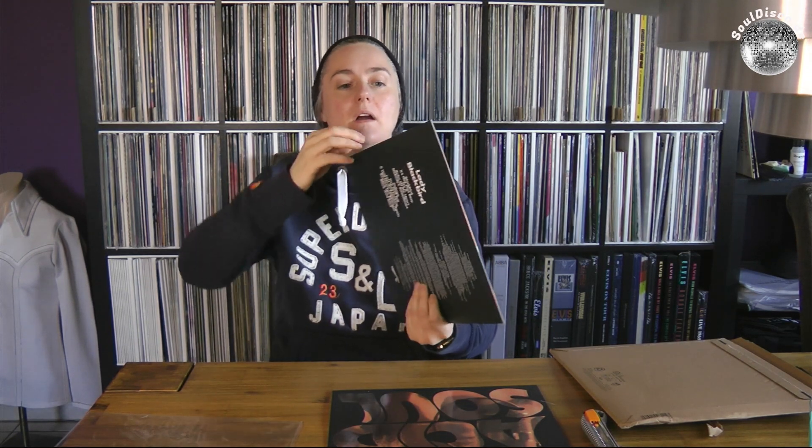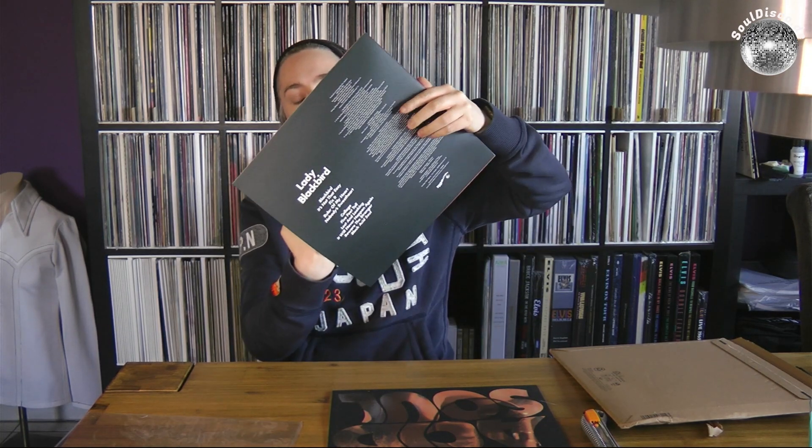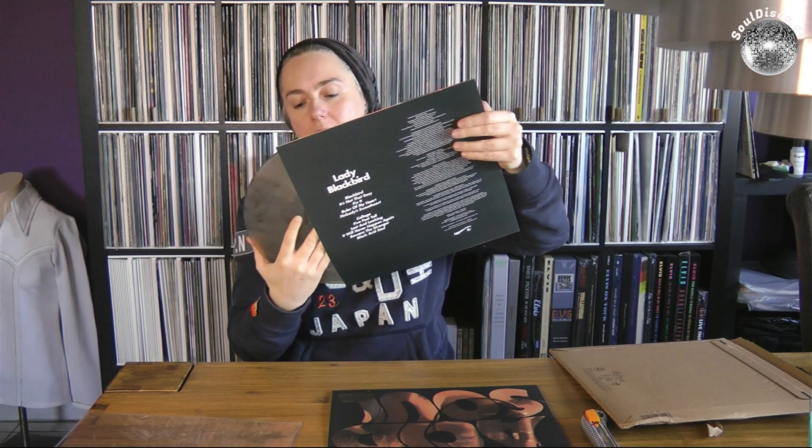27 bucks, and you get the record in a very thick sleeve but it's lying in there. 27 bucks. And the worst thing is I can't tear it apart without having scratches on the record. I just don't like that.